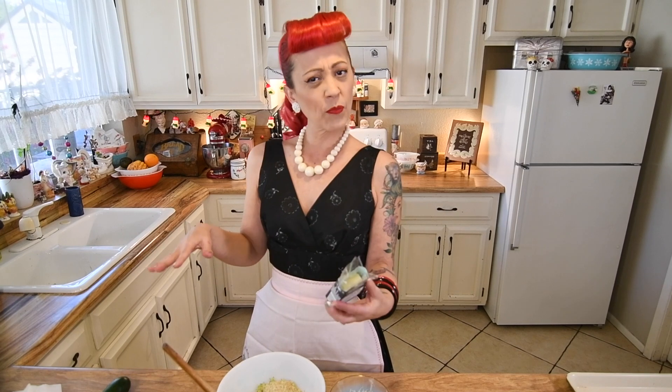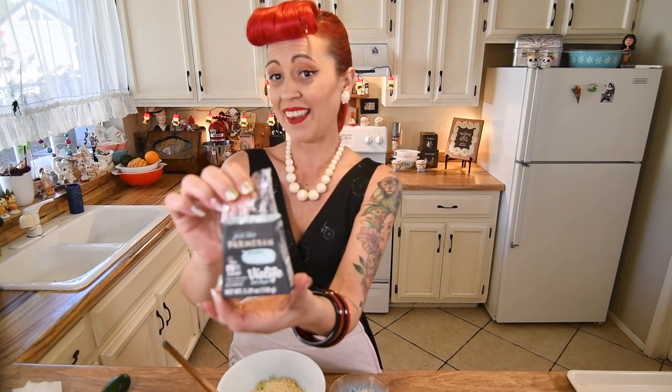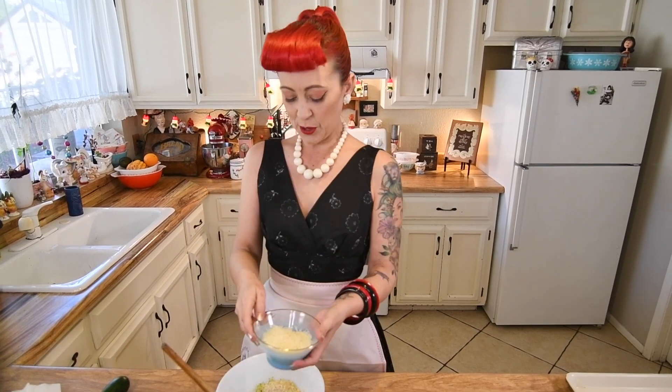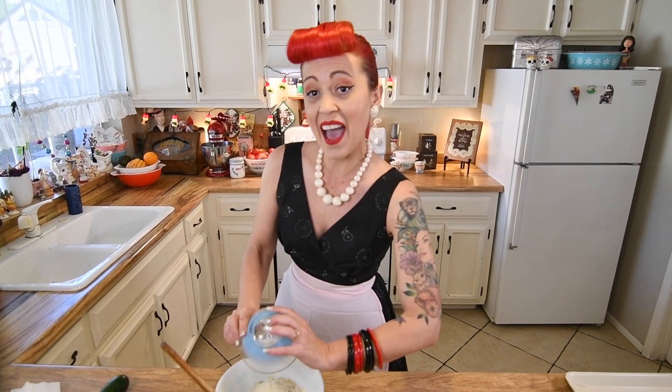Then we're going to do about half a cup of grated vegan parmesan. My mom actually found this for me and it was a great Christmas gift — it's vegan parmesan cheese and it's actually a block. It's so yummy, it tastes like real parmesan, it has that nice salty texture to it and it gets really crispy when you bake it. So we're going to add about half a cup of that.